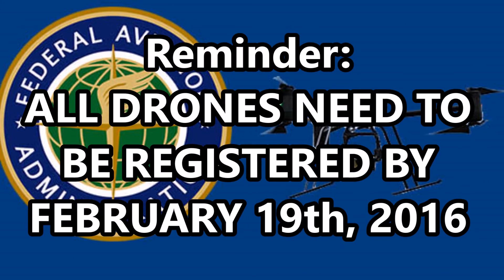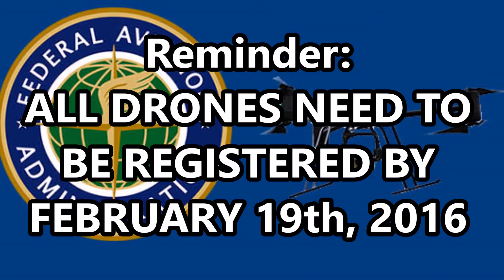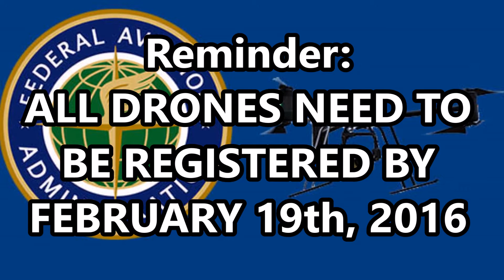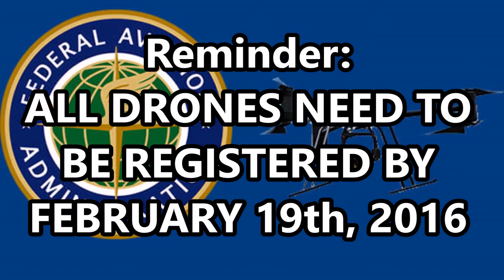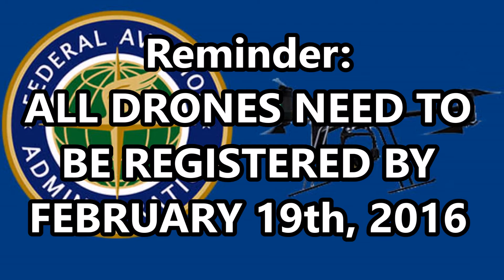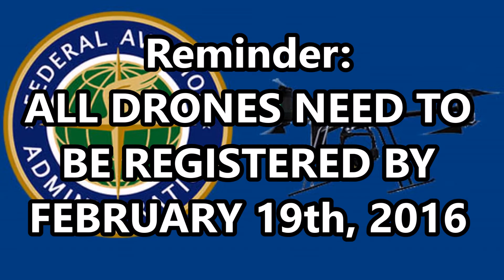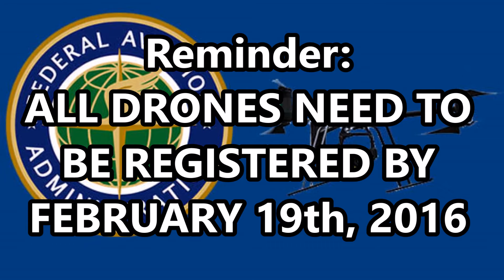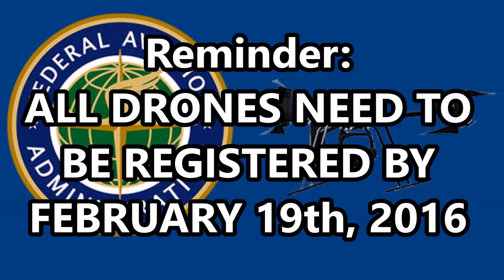Earlier today, it has come to my attention that the Federal Aviation Administration, or the FAA, has announced that everyone owning an unmanned aerial vehicle, or a UAV, within certain dimensions requires registration either for personal or commercial use. All versions of the Phantom fall within these dimensions, and since this series revolves around the Phantom 3, I thought it was necessary to announce this.